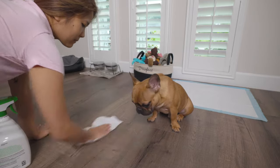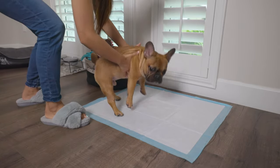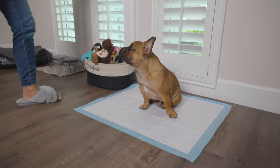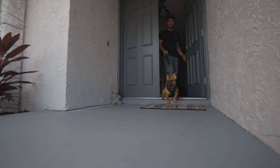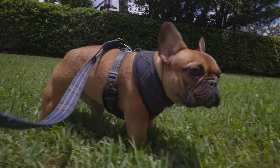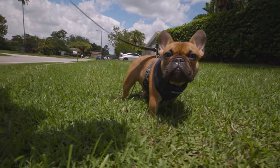If you catch your dog having an accident not on a puppy pad, interrupt that behavior immediately — make a loud noise, clap your hands until they stop. Once they do, pick them up and move them to their safe area, either a puppy pad inside or, if you're training them to go outside eventually, take them outside. Take them to the same spot every single time so they know this is where they need to go. Consistency is key.